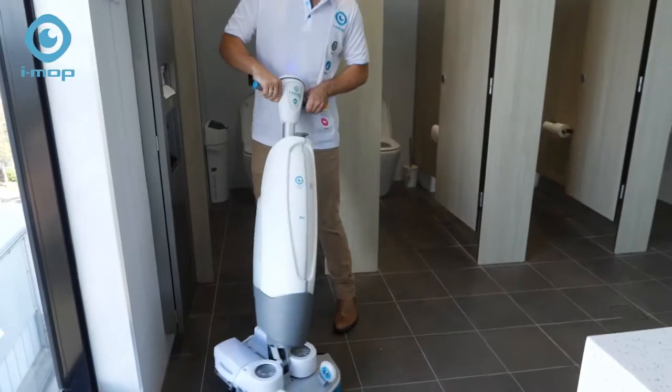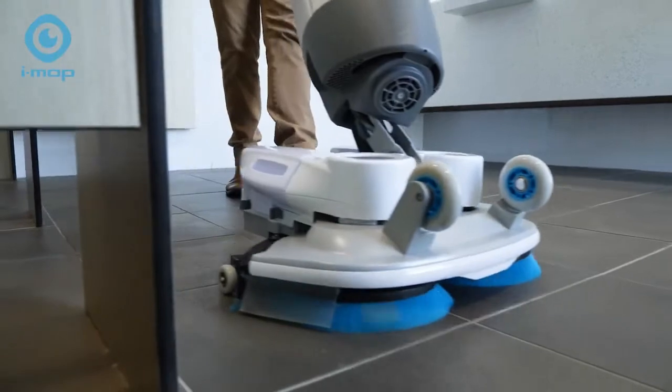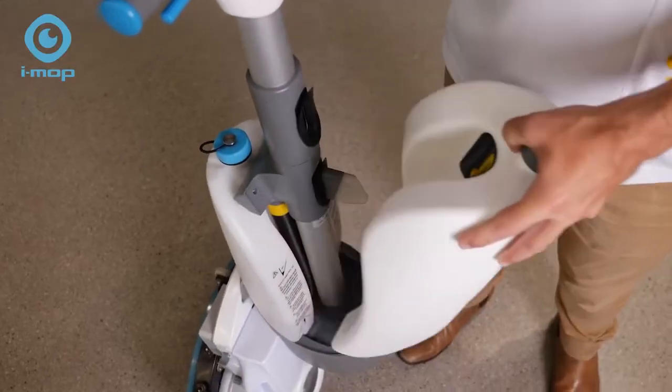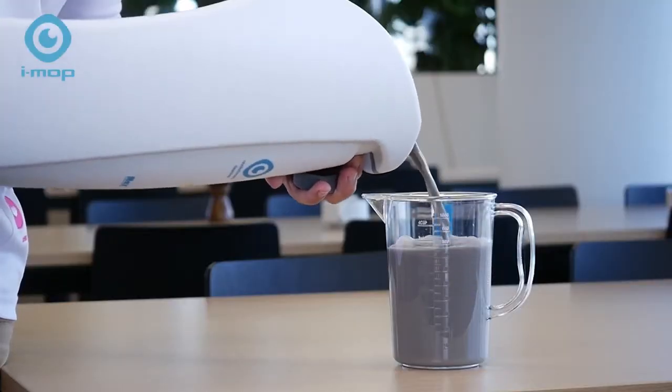Unlike a traditional mop, the iMop always puts down clean water. Dirty water is recovered with a squeegee and advanced suction technology into an easy to remove tank. You'll be amazed at how much grime the iMop picks up.